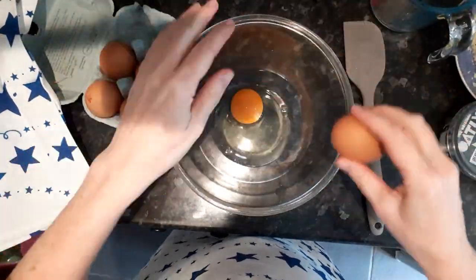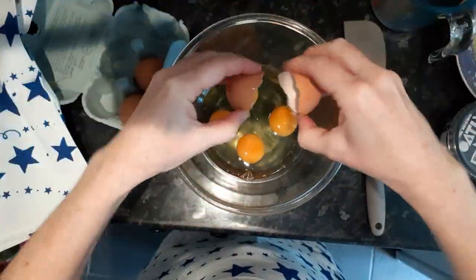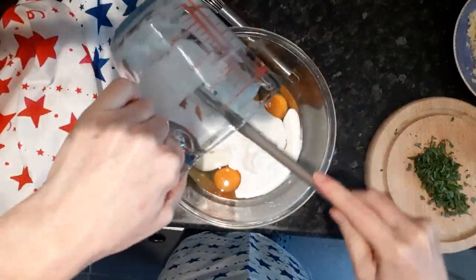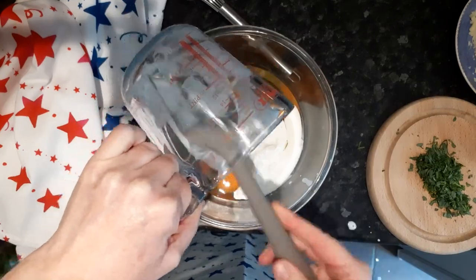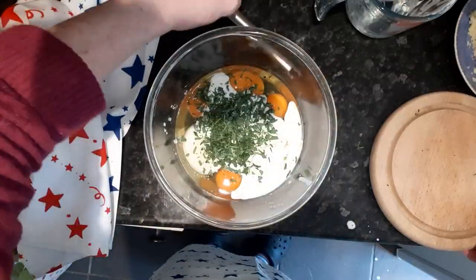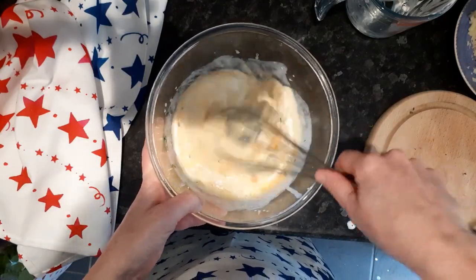So I want five eggs. Then I'm going to add my cream and my tarragon, and then give it a good whip.